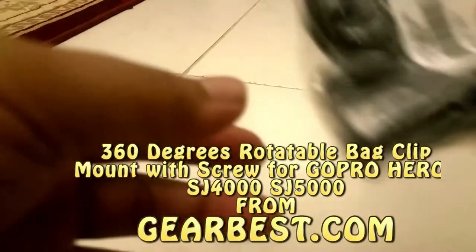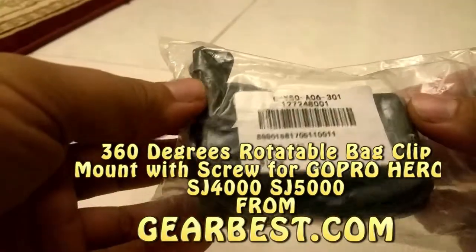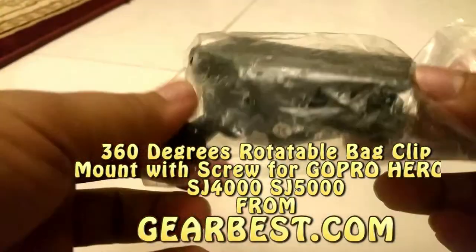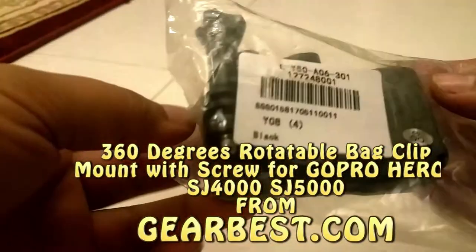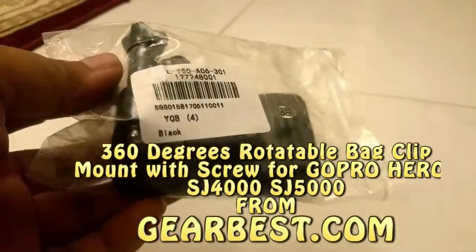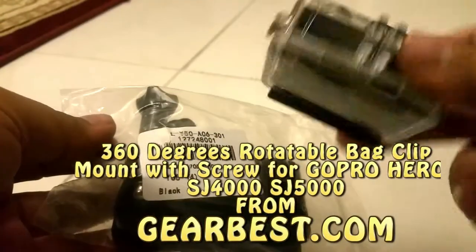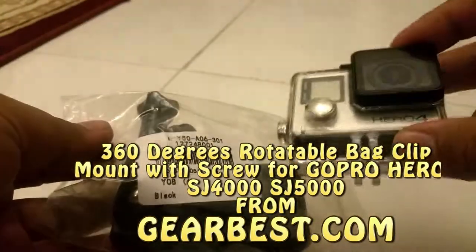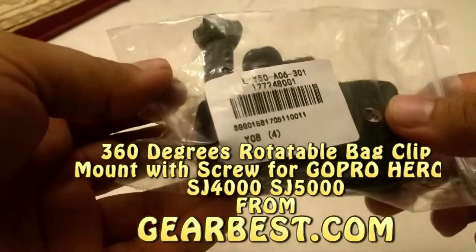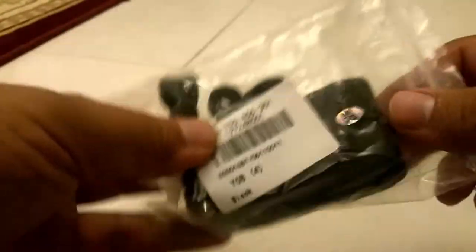Hello YouTube, today I bring another product. This is a GoPro mounting stand, and this is my GoPro — the GoPro Hero 4 Black Edition. This stand is very good.